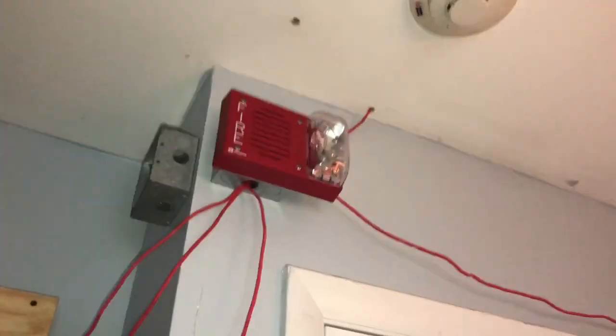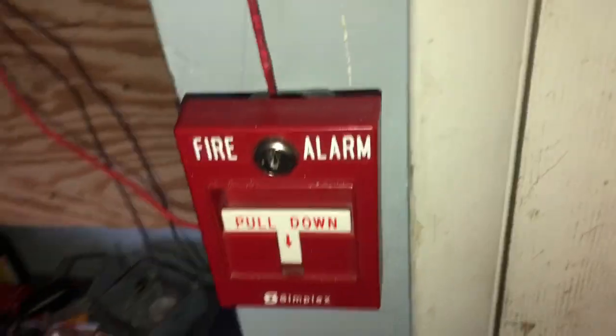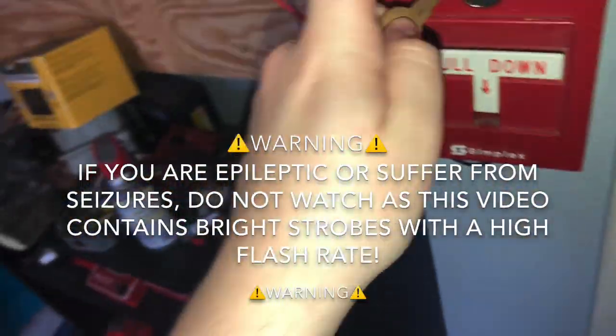What I think we're going to do is start off with a walk test today. The system is now in walk test, and unfortunately I have to disable the AC power to be able to test these horns properly without possibly damaging them with the unfiltered power. Unfortunately, in a walk test, if there is a problem with the panel in terms of there being a trouble, it cannot be silenced. So now I'll grab my keys and we'll do the first pull station.